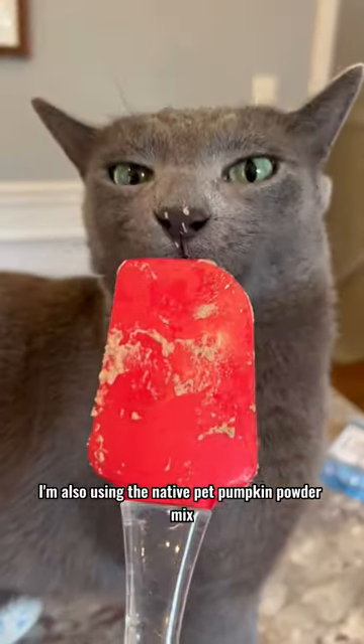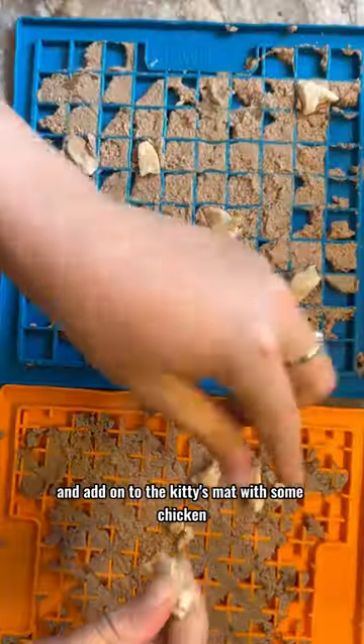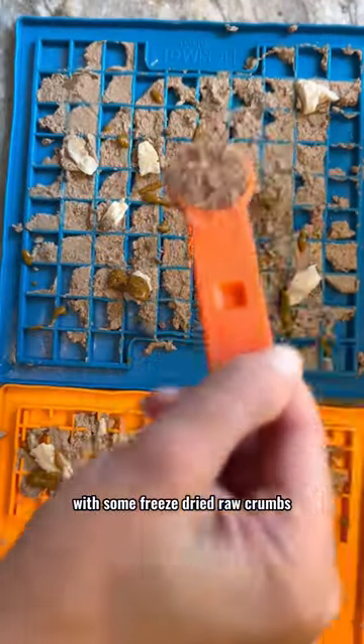River had to get a taste. I'm also using Native Pet pumpkin powder mix, which we mix with water and add on to the kitties' mats with some chicken, and we're topping it off with some freeze-dried raw crumbs.